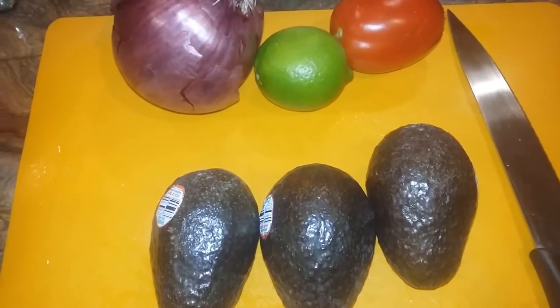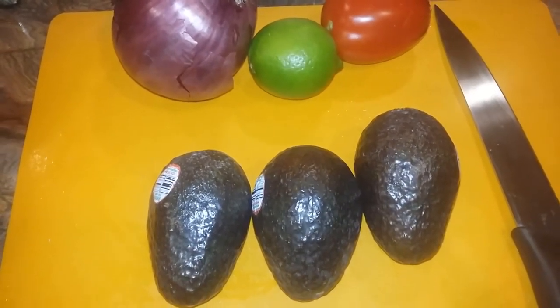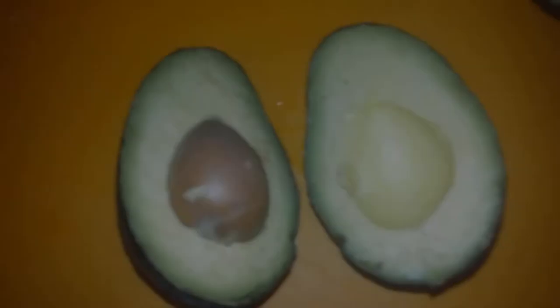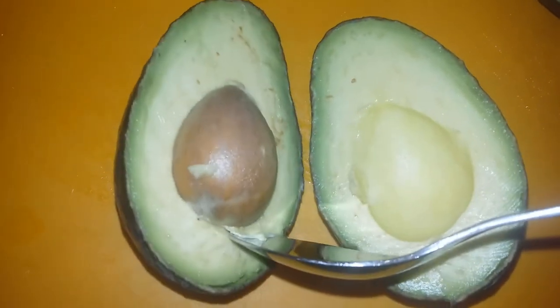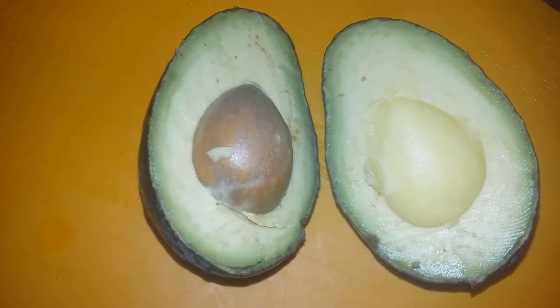I'm going to be making some guacamole — a nice recipe to go with your tortilla chips. Here I have three avocados, one purple onion, a key lime, and one plum tomato.